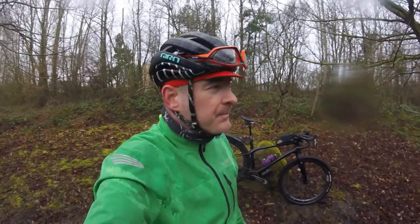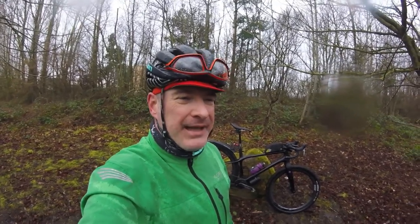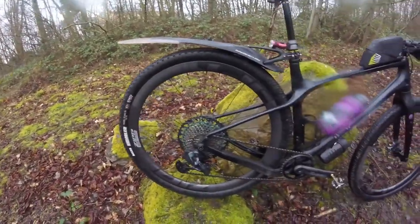The cons: hookless rim, so not every tire is going to be compatible. Just before Christmas I tried to set up some Hutchinson Toros on them and they settled in for a bit, but kept getting air leakage and sealant coming out through the sidewalls where the bead was — they just weren't bedding in properly. So I swapped those over to my WTB wheelset. You are somewhat restricted on what tires you can fit.